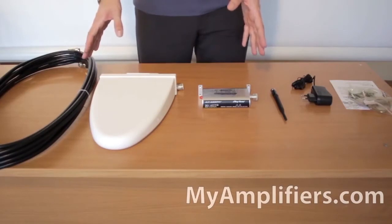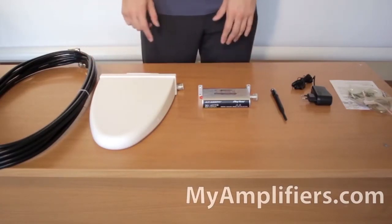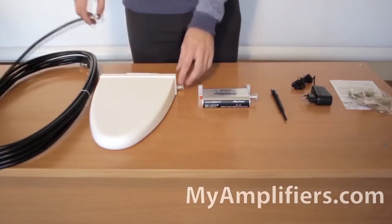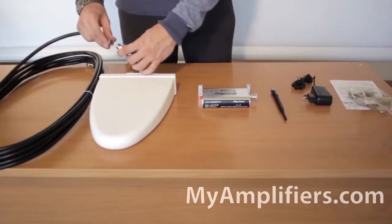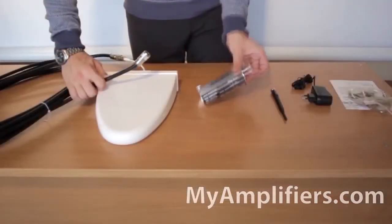The booster installation is quick and easy — let's do it right now. First, I need to attach the cable to the outdoor antenna. After that, it's necessary to fix the outdoor antenna in a place where a mobile phone receives a good signal, for example on the roof of the house or outside of a window.